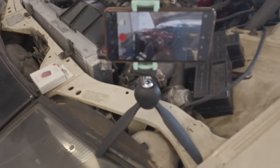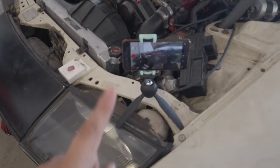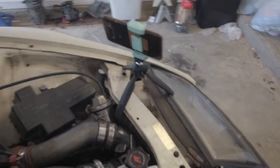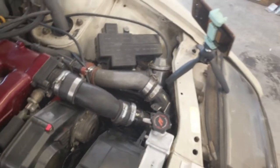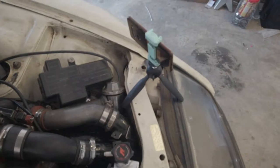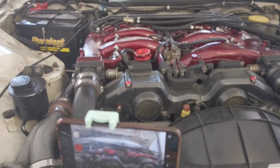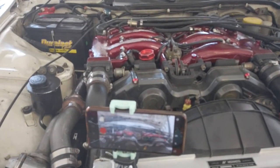Another disadvantage is that when you're trying to film yourself to see if you're getting the right shot, when you're on the phone using the better camera in the back, you can't see what you're filming. So if I'm here trying to film something, I can't see what I'm filming.